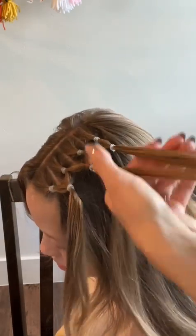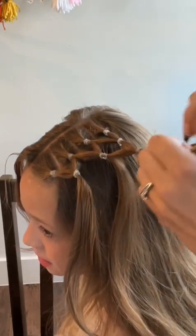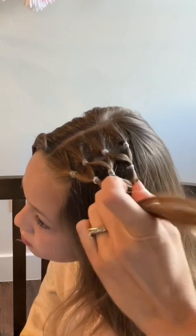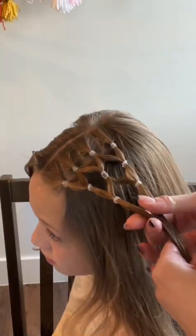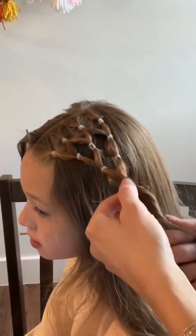Now you have three ponies, so split the middle pony in half, secure it with the back pony, and take the last two sections and secure those. Then you're going to secure those two ponies at the bottom with one more elastic, and you've created your web.